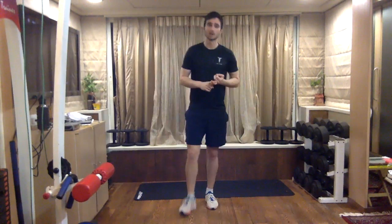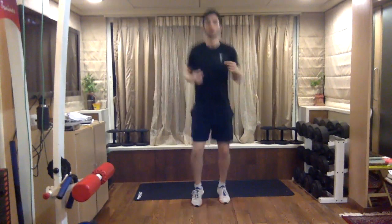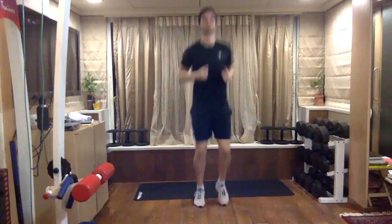Start with nice and easy jogging on the spot. Stay on your toes — you gradually want to get your heart rate up and get that blood flowing into different muscles.